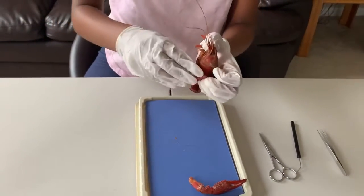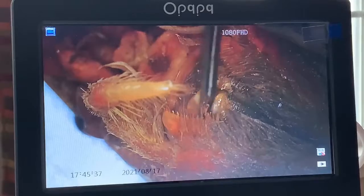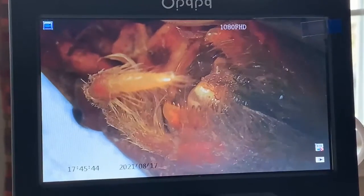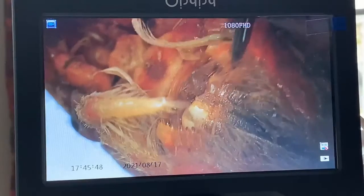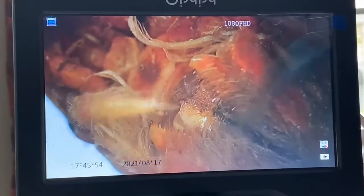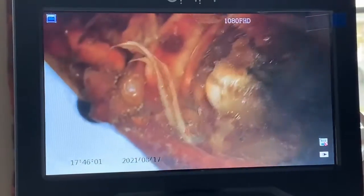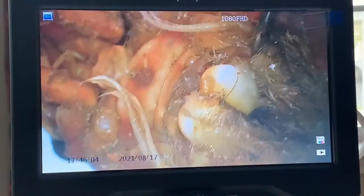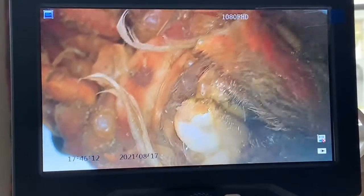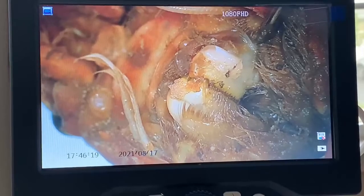Now let's get a closer look at the mouth. I have an enlarged version of the mouth region on my digital microscope. The first structure to notice is the maxillipeds — the job of the maxillipeds is to push the food into the mouth. Underneath the maxillipeds, you can see two white spots — these are the mandibles. The job of the mandibles is to grind up the food.